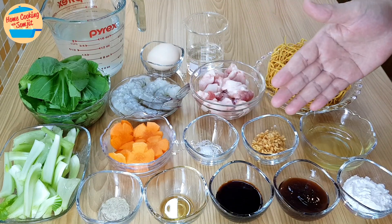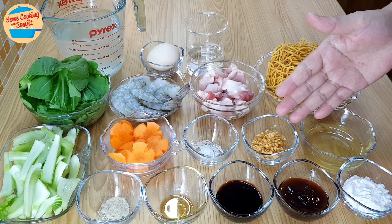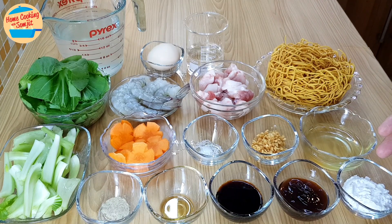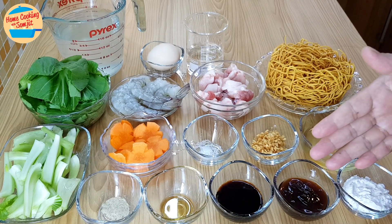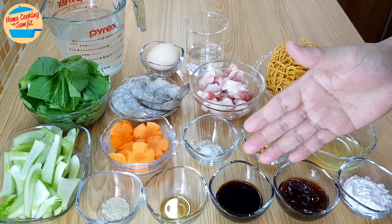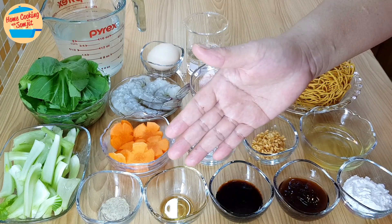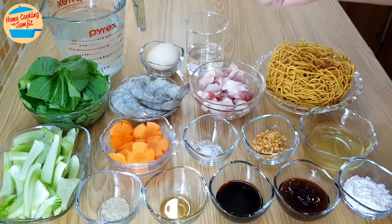The seasonings needed are 1½ tbsp of salt, 1½ tbsp of crispy fried garlic, 3 tbsp of garlic oil, 1½ tbsp of tapioca flour, 1 tbsp of oyster sauce, 1 tbsp of light soya sauce, 1½ tsp of sesame oil, and 1½ tsp of pepper.